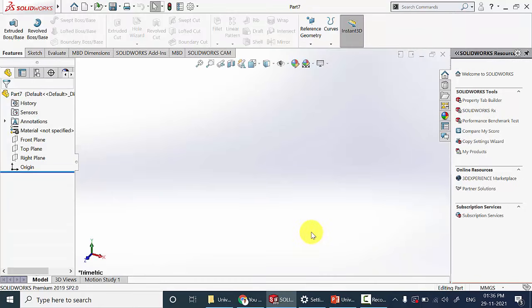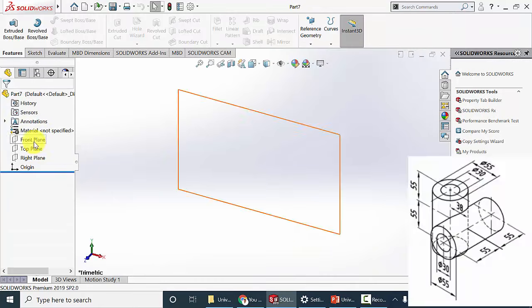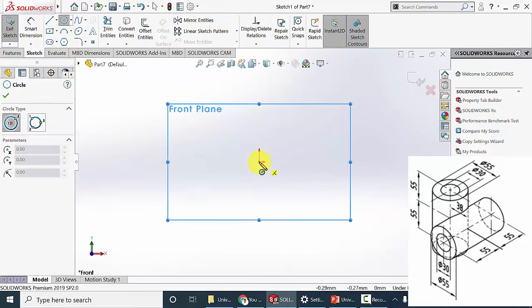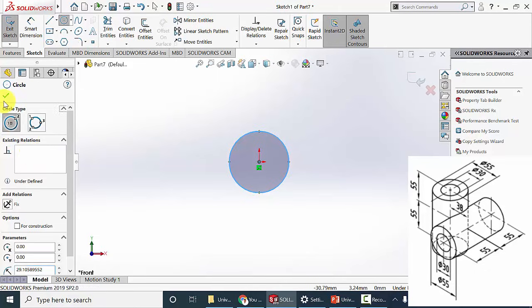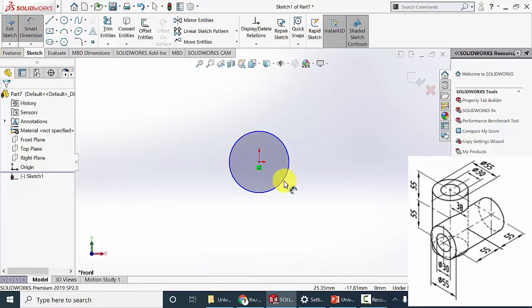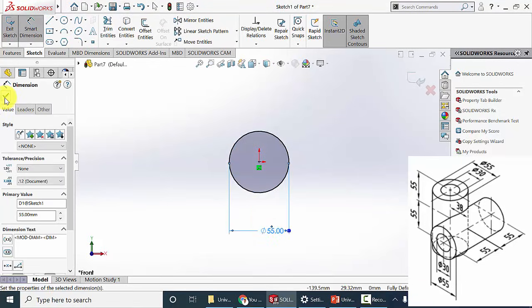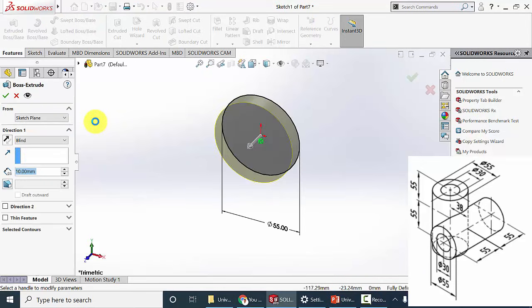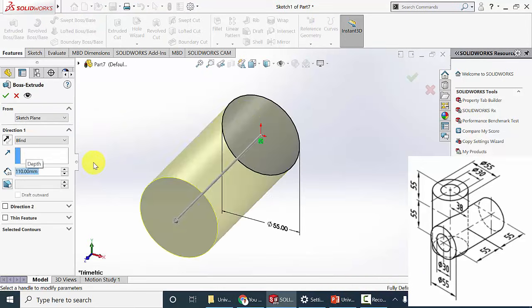Now create a new part. Next I am going to draw the center block. Select the front plane and click sketch. Draw a circle of diameter 55 mm. Click OK. Go to extrude boss and the extrude height is 55 plus 55, that is 110 mm.